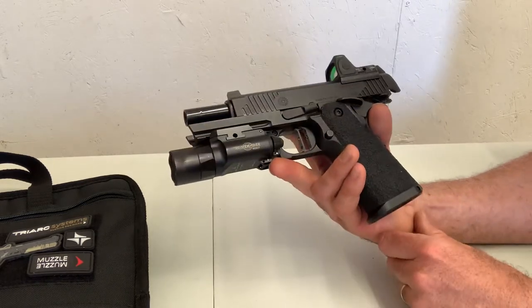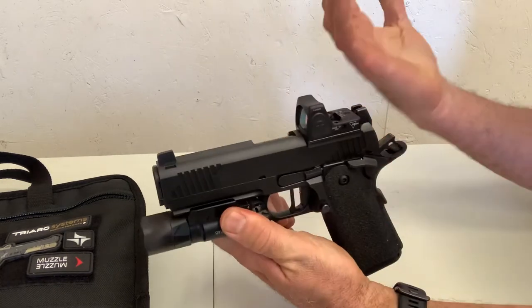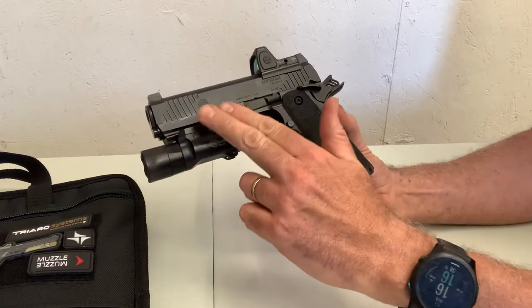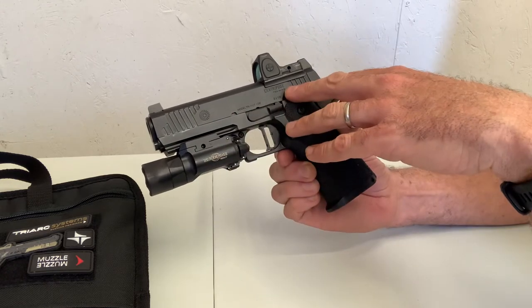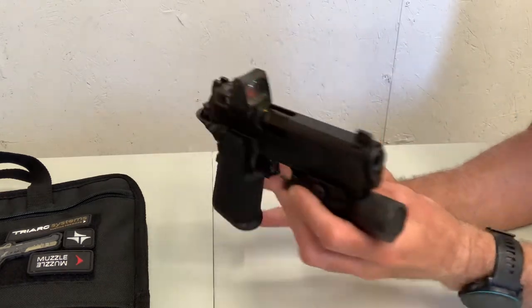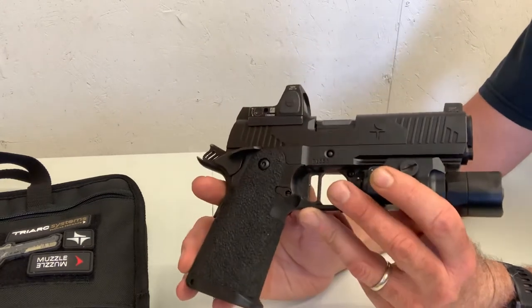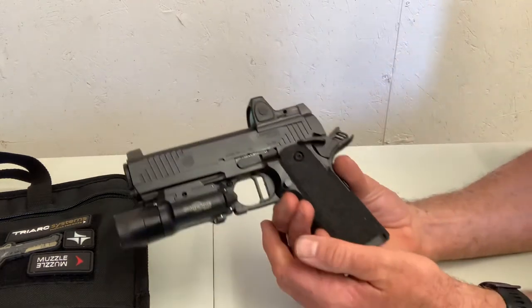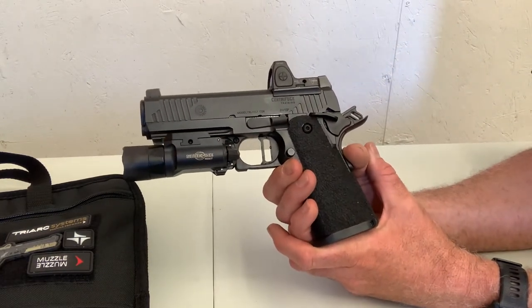Pros: If you're into aesthetics — and it doesn't mean a whole lot to me — this is a nice looking handgun. There's some subtle identification with the Centrifuge Training and Triarch Systems logos, but it's professional and nicely done. It doesn't appear obnoxious or overdone.